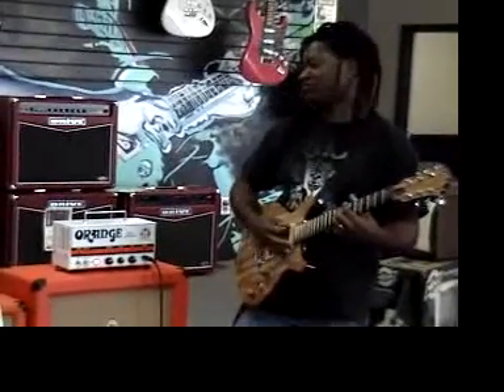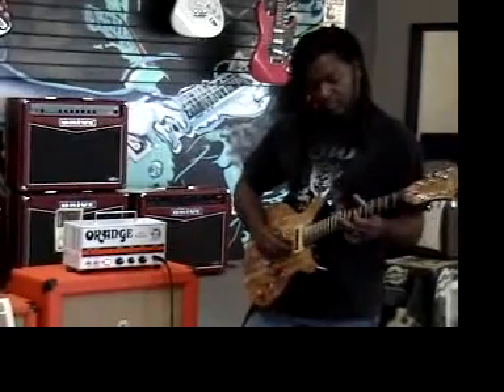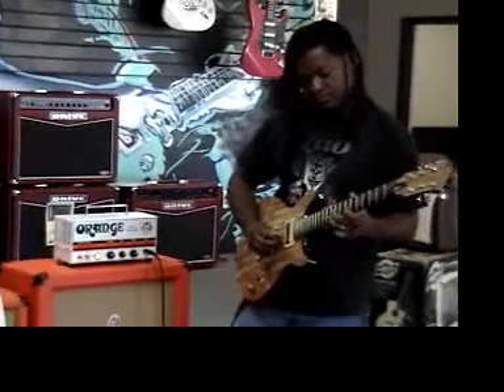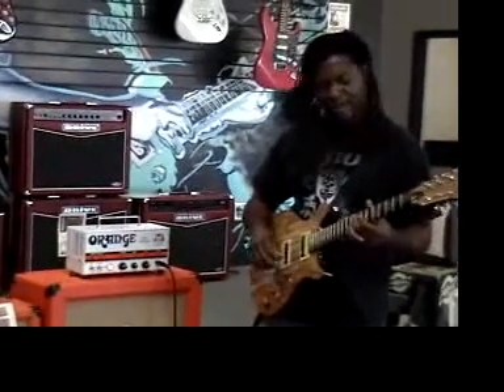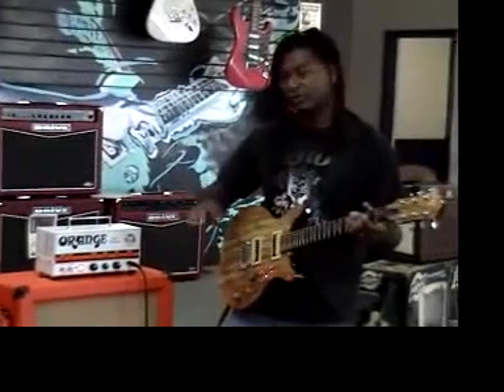And I've got the tone controls just straight up. Nice, good — nice bitey tone. Let's see what happens. We'll go to the back humbucker and just take the gain all the way up.